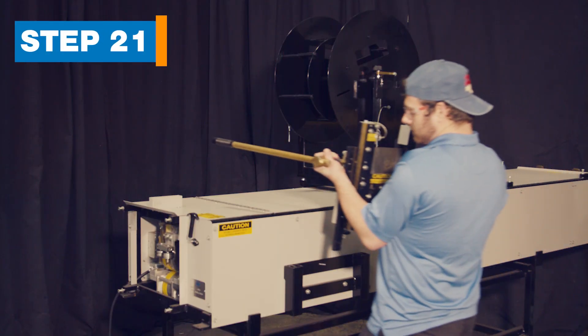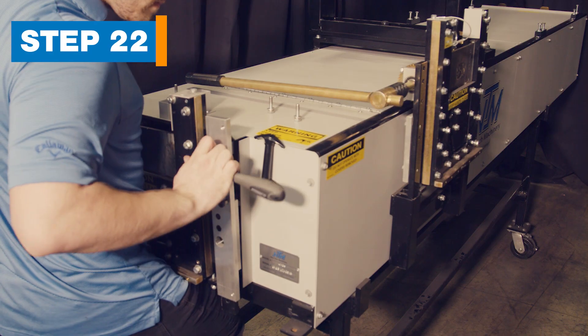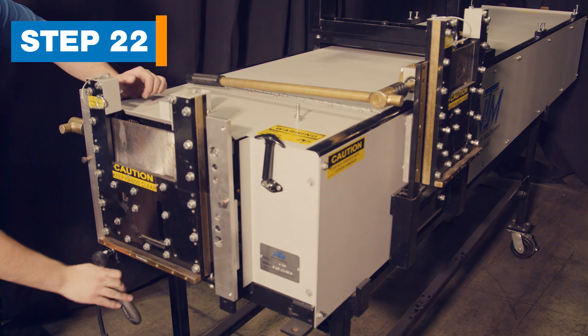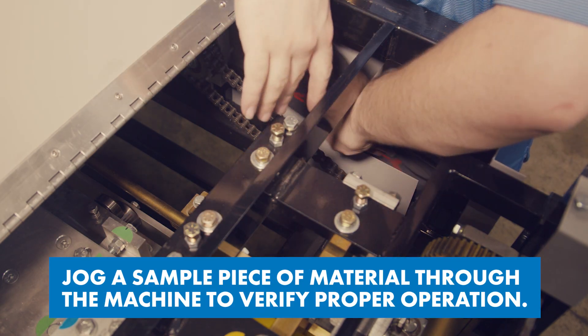Step 21. Store the 6-inch shear on the side of the machine. Step 22. Install the 5-inch shear using four bolts, one at each corner. Remember to store your tool pouch inside the machine for future use.